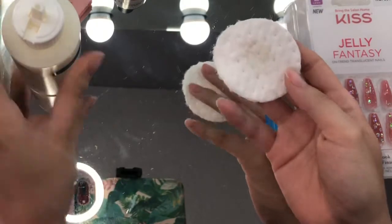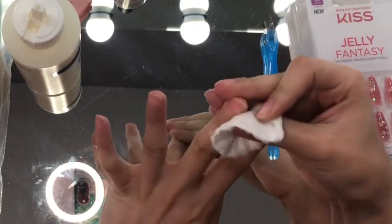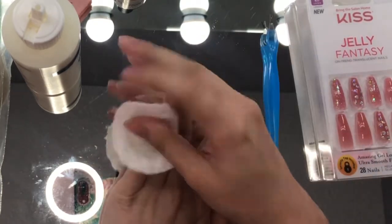For this step, you're just going to soften your cuticles to make it much more comfortable whenever you do remove them. If you don't have cuticle remover, just soak your nails in soap and water.